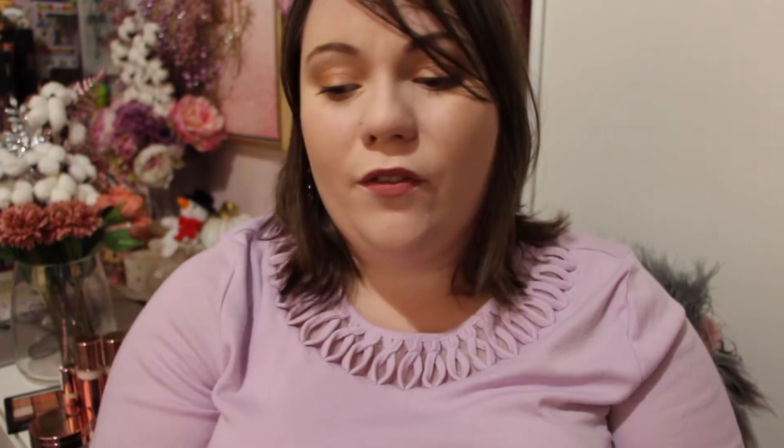I picked up the 110 Porcelain shade and 112 Natural Ivory because I wasn't quite sure which one I'd be. I'll include swatches at the end. I've been using it for about a month and I've been adoring the pigmentation, the longevity, and how it's lightweight while still protecting my skin.